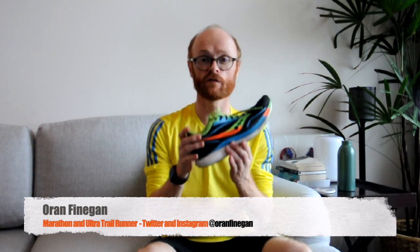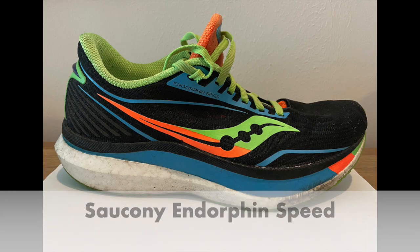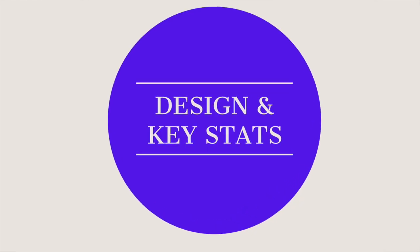Hi, it's Orin Finnegan here from Finnegan Runs, and today we're going to be looking at the Saucony Endorphin Speed. Let's get down to the nitty-gritty and look at the design and stats.